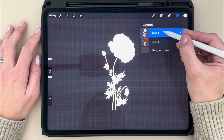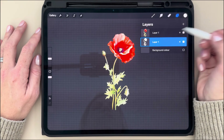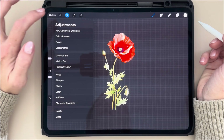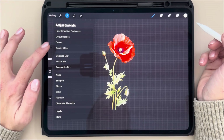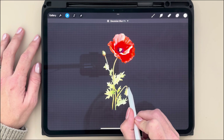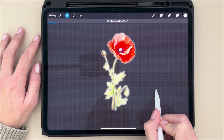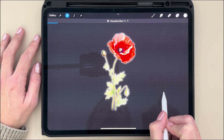I'm now going to drag that beneath my colored image layer. And now it is hidden. It is still selected and I'm going to, once again, select the Magic Wand Adjustments option. And now I'm going to choose Gaussian Blur. I'm now going to adjust the Gaussian Blur to between 10 and 12, but you can do this to whichever level suits you for your white outline preference.